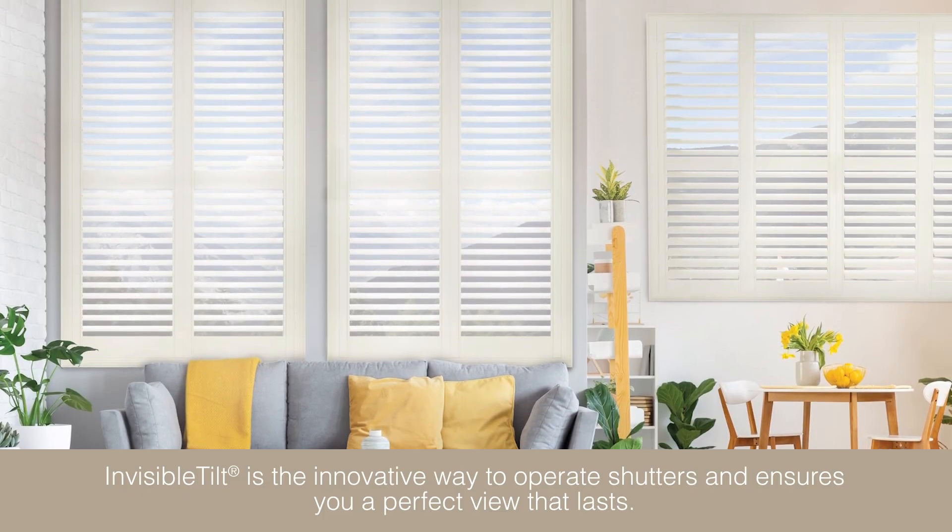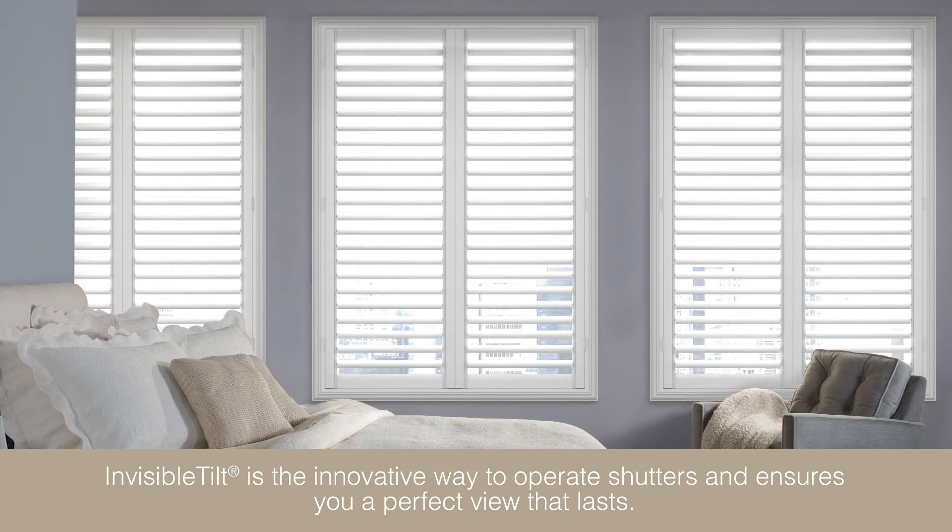Invisible tilt is the innovative way to operate shutters and ensures you a perfect view that lasts.